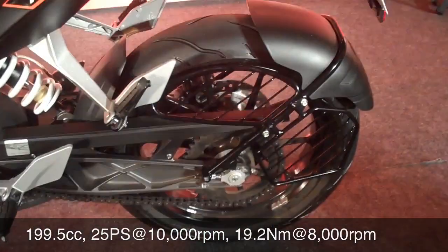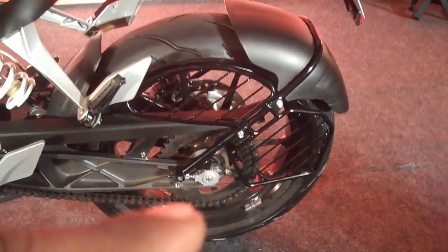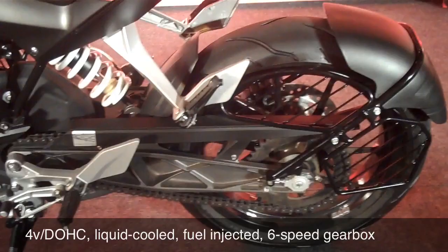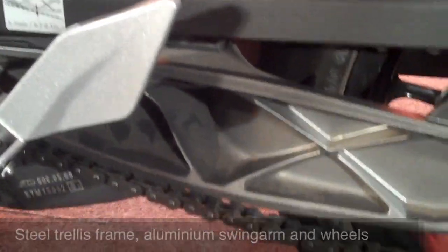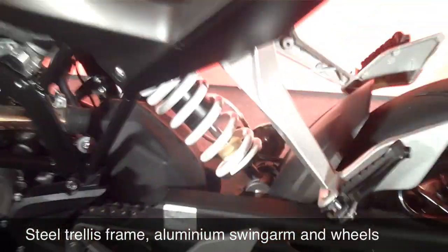Also, fat wheels — 150 section rear there. It's a very interesting saree guard that they've built there. As you can see, the swing arm is externally braced. I am a little concerned about Indian conditions and the external bracing on the swing arm because once it gets dirty, it is going to be a bit of a hard thing to clean. That's how deep the bracing goes — if you look inside, that's quite a way inside and I'm not sure how easy it will be to clean.